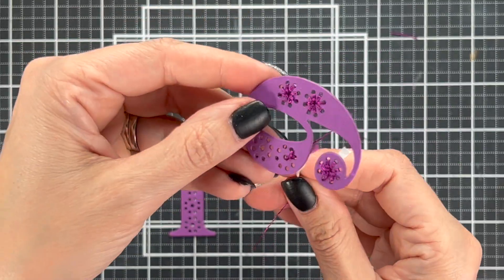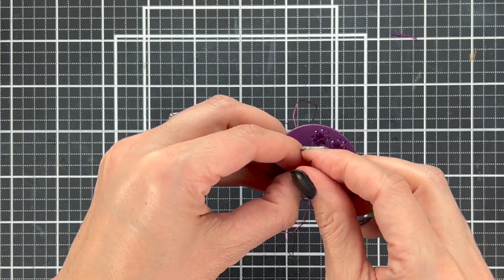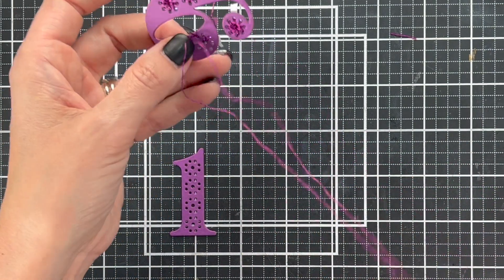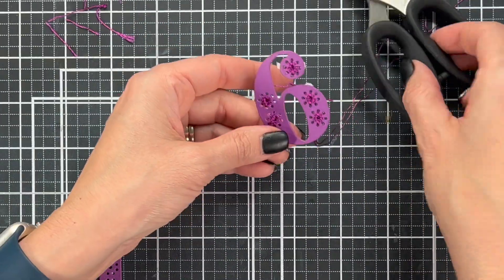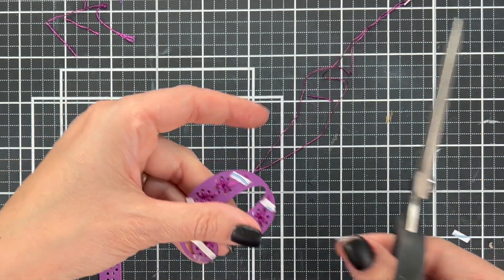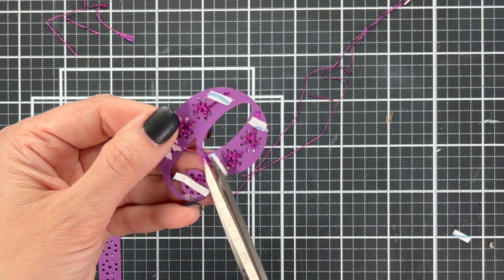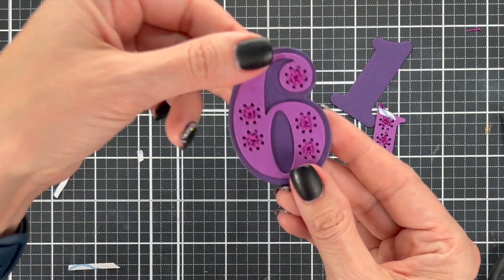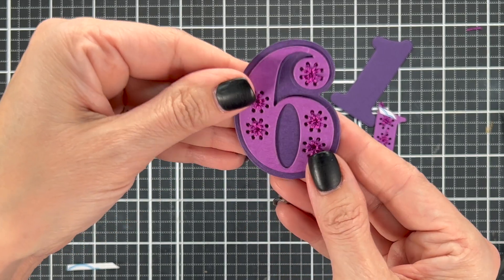I'm going to continue working all the way around. The back of it is quite a mess, but don't worry about that. If you tore some tape a little bit long, you can go back and trim it so you can't see it from behind. When I put this face forward, I'll trim all those extra pieces of adhesive and it's going to look perfectly fine. And look how impressive this looks — it just looks so cool.